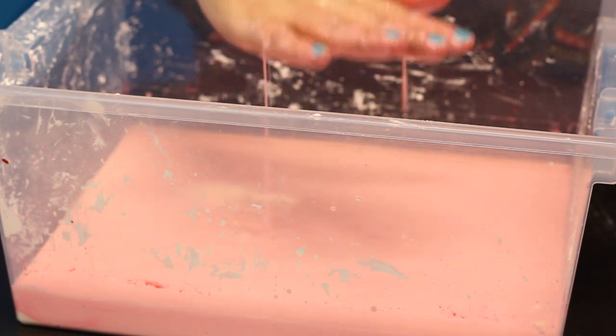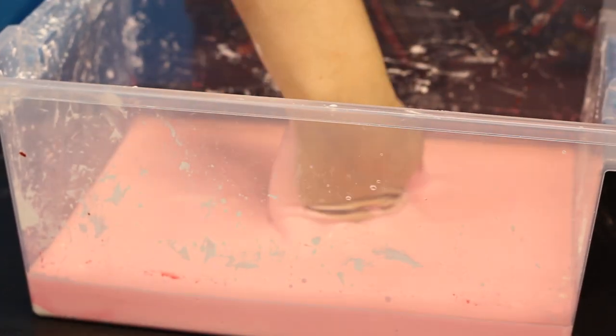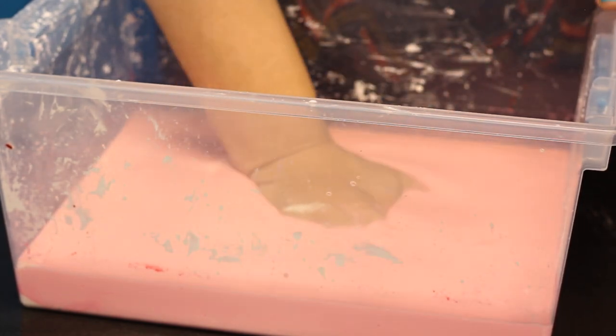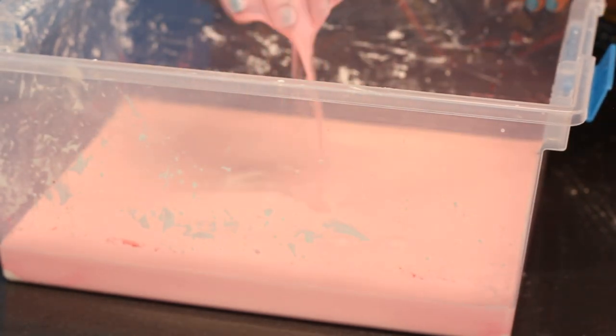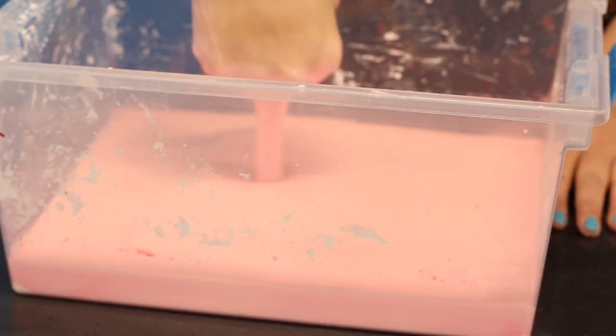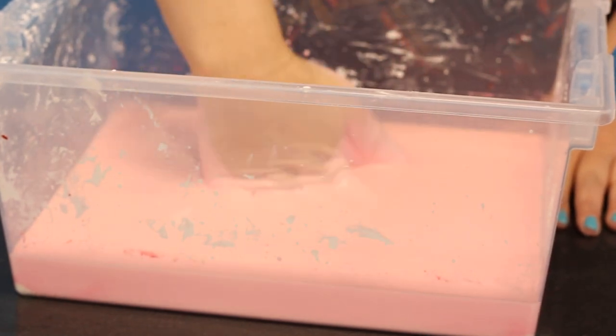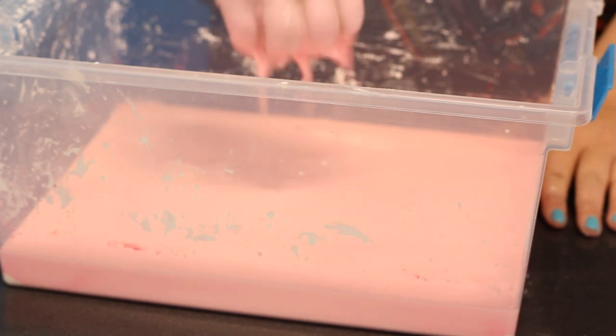I highly encourage putting down a tablecloth just to keep it for easy cleanup. Let's see what happens when I apply a lot of force to the oobleck. That's so cool! It resisted my hand like a solid. Now let's only use a little force. Notice how the oobleck wraps around my hand like a liquid. That's because the molecules have enough time to spread apart. When something hits it with a lot of force, the molecules don't have the time to spread around it and act like a solid.